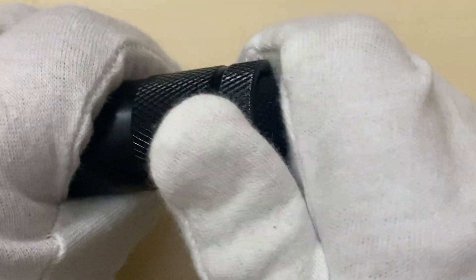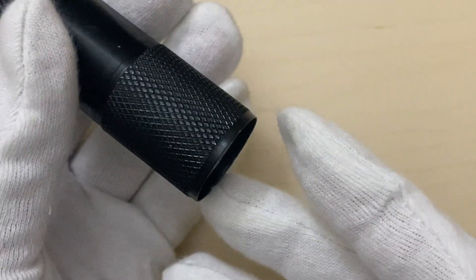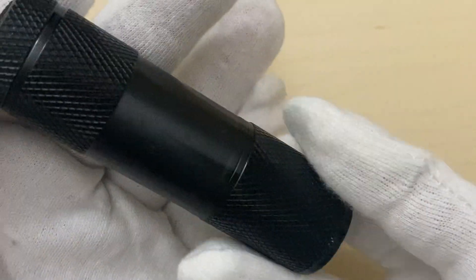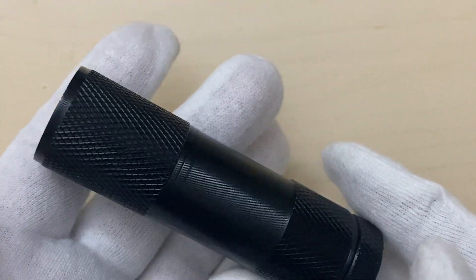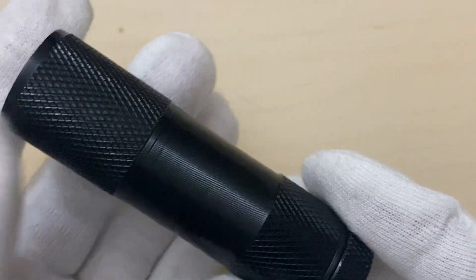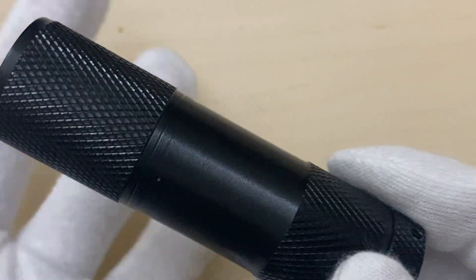It is rated IPX4 and can be used out in the rain if you desire. The torch emits light at a 395 nanometer wavelength, which is in the ultraviolet range, close to visible light.